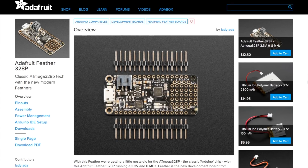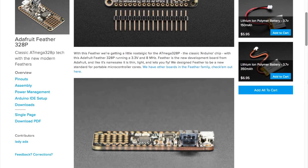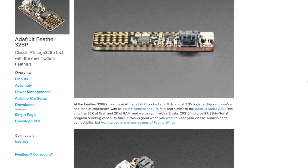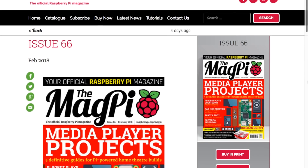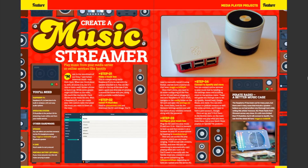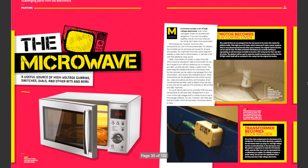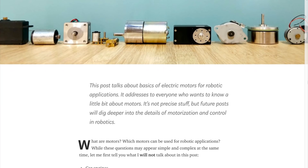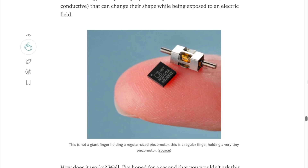Adafruit unveiled a new Feather board that uses the retro ATmega328P processor chip — the classic Arduino chip — and is compatible with classic Arduino code. The board sells for $12.50 and looks like a great option for sizing down and updating older Arduino projects. A new issue of MagPi, issue 66, is out, all about media player projects, and you can download it for free from raspberrypi.org. There's also a new free-to-download issue of Hackspace magazine all about making with salvaged parts. I also really enjoyed this beginner's guide to electric motors written by Simon BDY on Medium, covering brushed and brushless, in-runner and out-runner, gearboxes, servos, steppers, and even tiny piezoelectric motors.